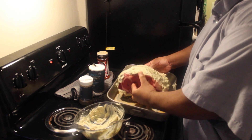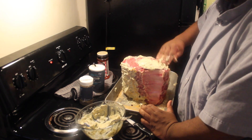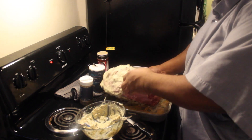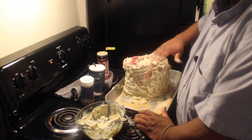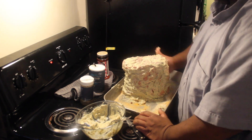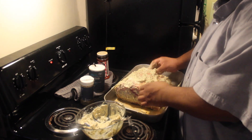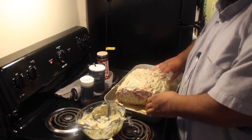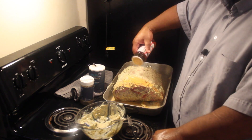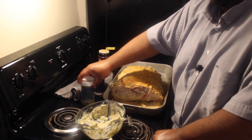Now for the most important part — the ends. Can't forget the ends. Make sure they're good and covered. I'm flipping it over to do the fat cap on top, getting my hands a little dirty. I'll continue spreading until it's fully covered. After washing my hands, you can see the whole thing is covered. I'm going to do another layer of seasoning — I'll add my seasoning salt to the top without flipping it over.